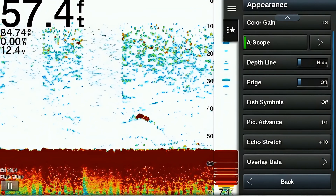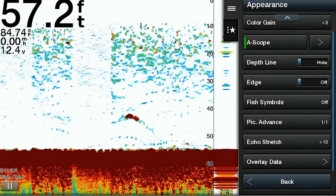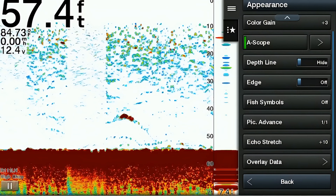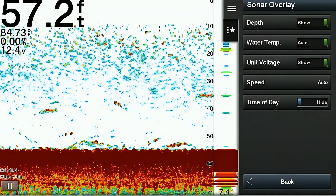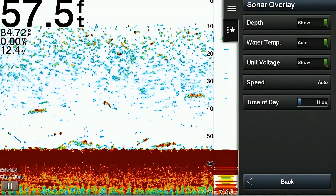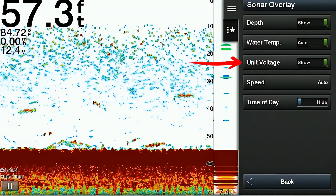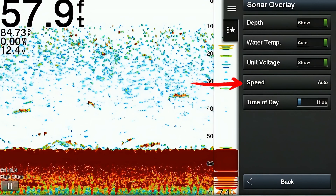The last option in the appearance menu is the overlay data — simply the data you can see on the screen overlaid on the sonar image. Items that are overlay options on my unit include depth, water temperature, unit voltage, speed, and time of day.